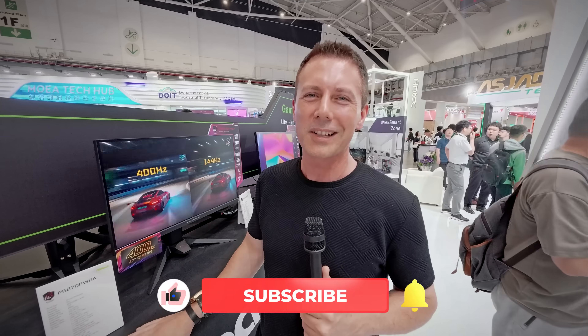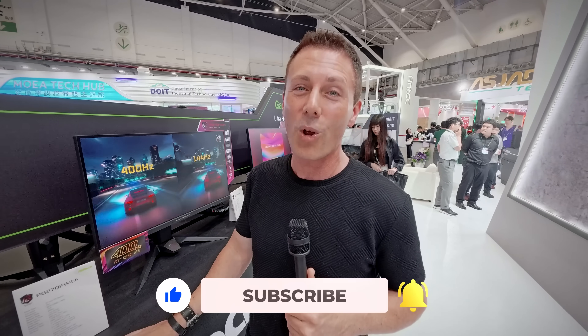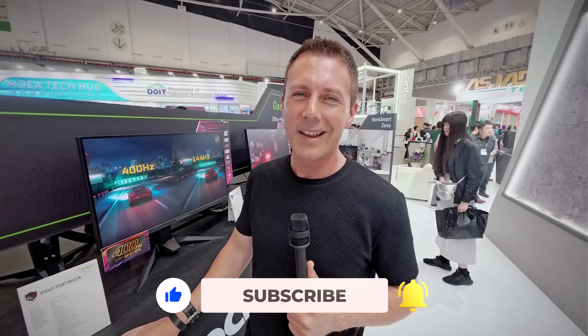That wraps up our coverage for power supplies and monitors here at the ASRock booth, which was really different and interesting. Hope you enjoyed this coverage here at Computex 2025. If you have any questions or comments, drop them below and I'll get back to you as soon as I can. Catch you in the next tech video very soon.